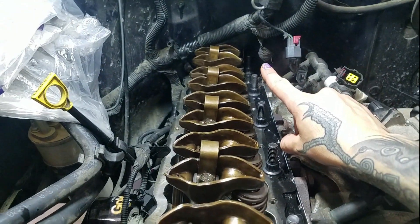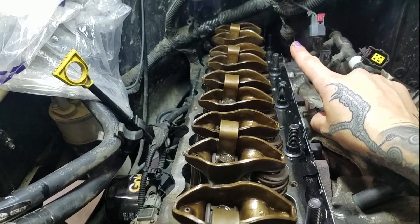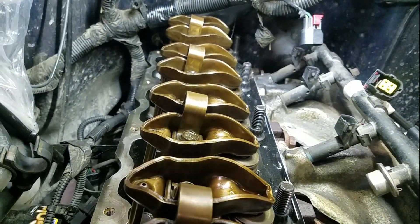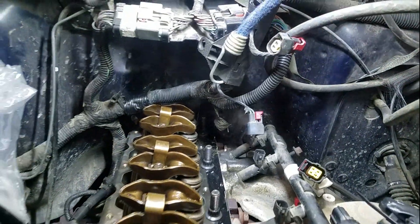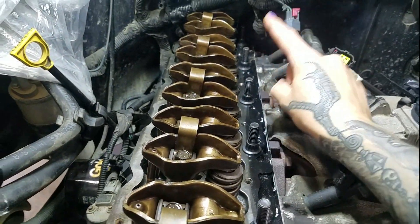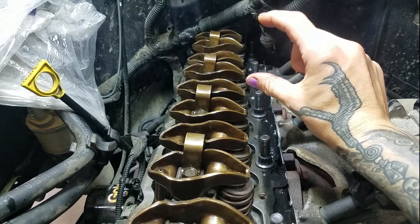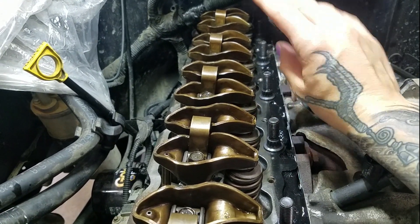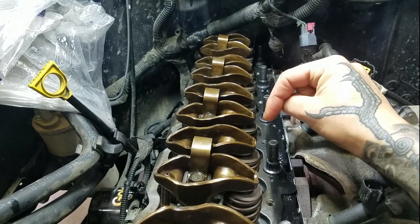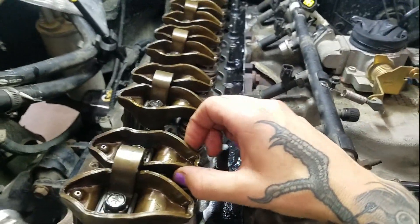Bolt number 14 is the one all the way in the back, and it said that as you're installing the head, you're actually going to tape that up. You can barely see it with my flashlight — there it is, all the way back there. It kind of sits against the firewall. When you're installing the head, you actually want to install the head with that bolt already in the head. We used a little bit of masking tape to hold it up, about a couple inches into place, so that it wouldn't hit the side of the firewall, but also so it wasn't sticking too far down and interfering with us trying to line up the head on the pins.